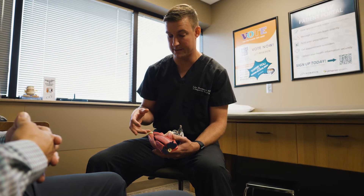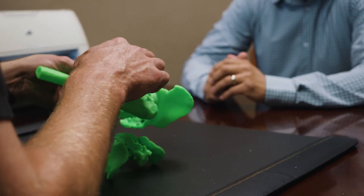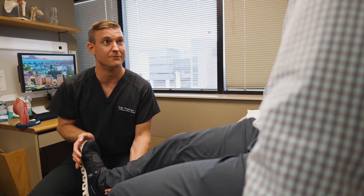In hip replacement and knee replacement, we don't need to print the 3D model for every case. However, in very complex scenarios, it can be helpful in a surgeon planning process to build something in 3D and almost simulate how they're going to do the procedure on the patient's actual anatomy, rather than having that experience the first time in the operating room.